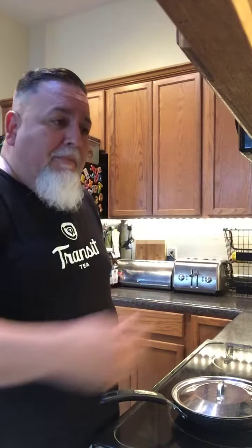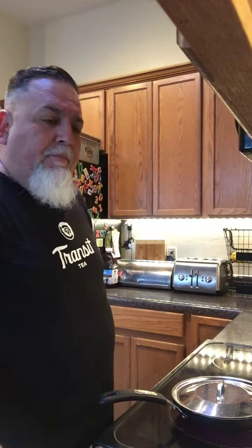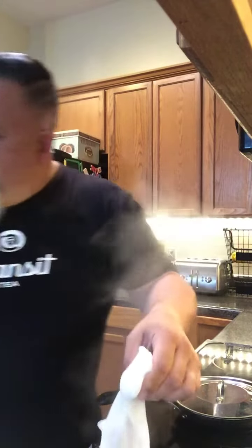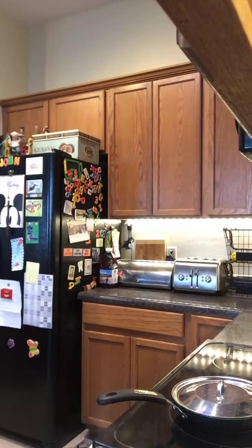They're almost done already. Get a spatula. Take out my tamale — that bad boy is steaming. Just unwrap it, then unwrap the husk. These are El Charlo tamales — I keep them in the freezer all the time. And we're done, look at that!